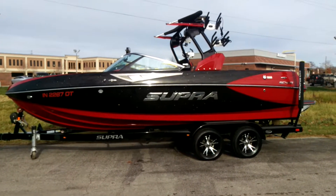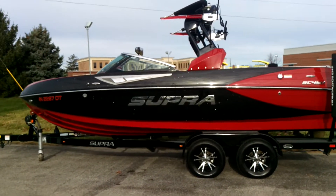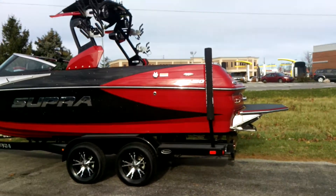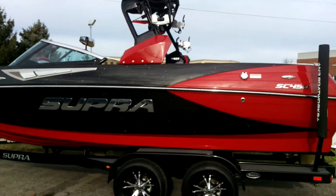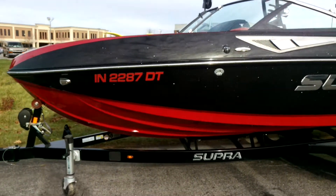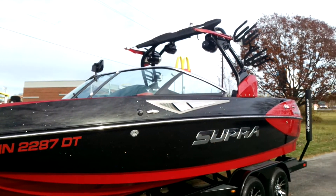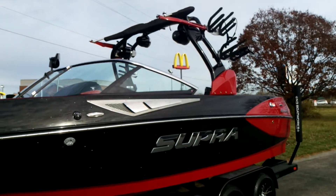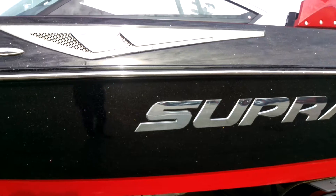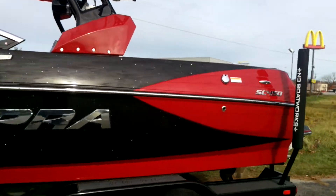2014 Supra SC450. This is a boat we recently took in on trade. Let's take a look around and see what some of the features are in the Supra. We've got our black metal flake in red color going on on the exterior fiberglass, looking good on the color match black trailer and the black and red tower as well, with our chrome Supra lettering on the side and side vents. Sharp looking boat.